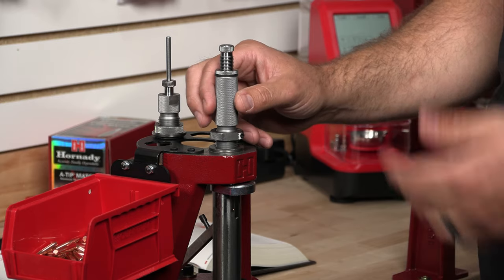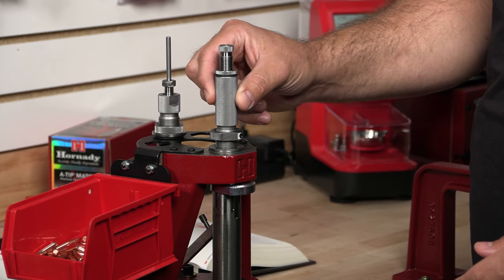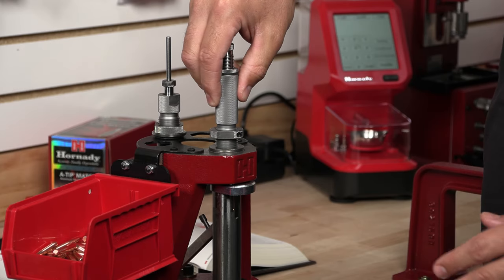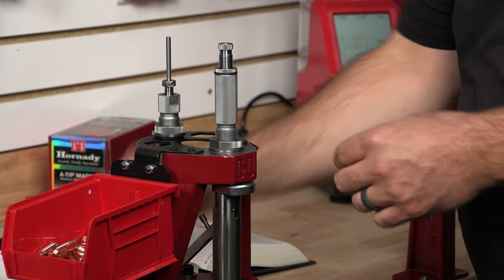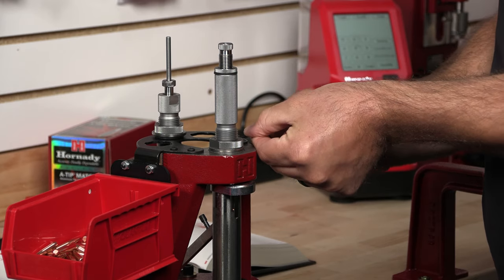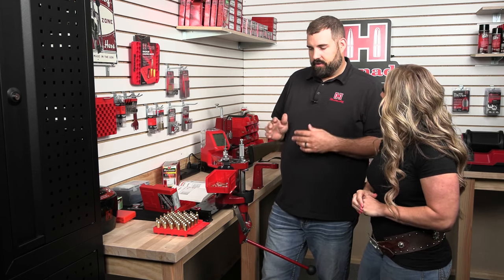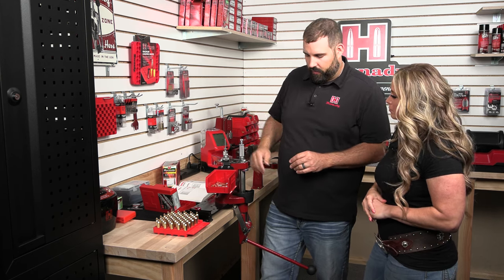You can add crimp if you want to, but these bullets don't have a cannelure. As you can see, the die body stops — there's the most minimal amount of crimp. I just want to back it off to take any crimp out, so we're going to take it out a full turn, then drop the lock ring down and set it with the allen wrench. After you've made contact, backing off a full turn is a general rule of thumb — it could be a full turn or two turns, but a full turn will ensure that even with any case length variations you might have, you're not going to engage any crimp.